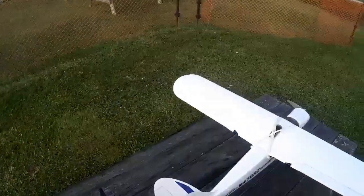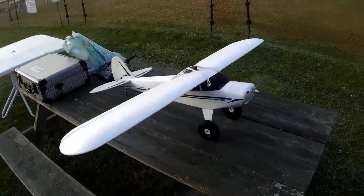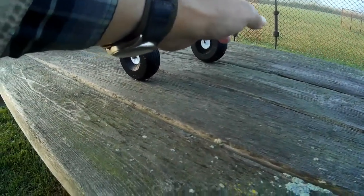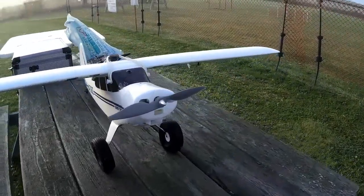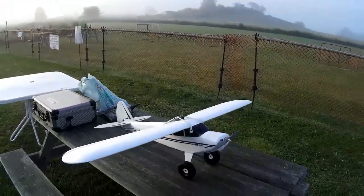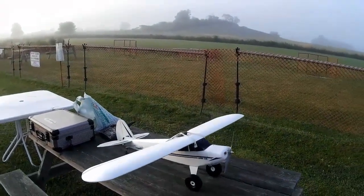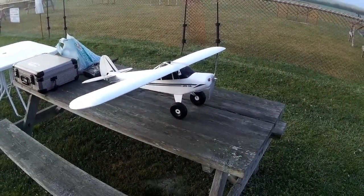Not a bad little flyer, but in retrospect I probably should have put a bigger power system on it. I can see it now — it's a 1400 kV motor; it's one of those A22-12s. And what's that propeller? An 8x4 propeller on a 1400 kV motor. It's enough to fly it quite comfortably, but not enough to give it the power to be what you'd call a really lively performer.